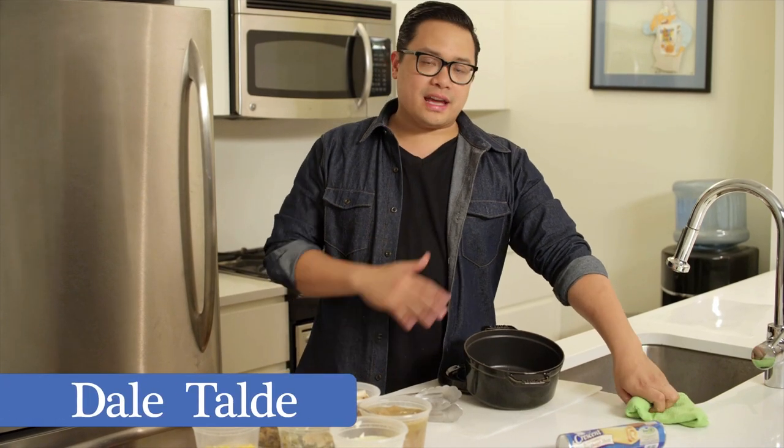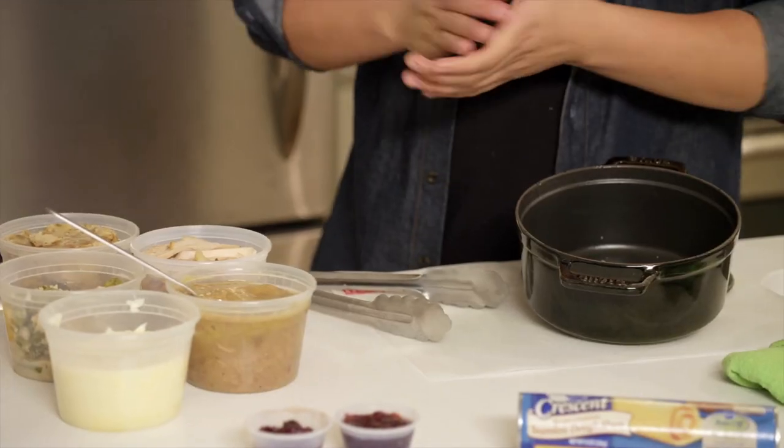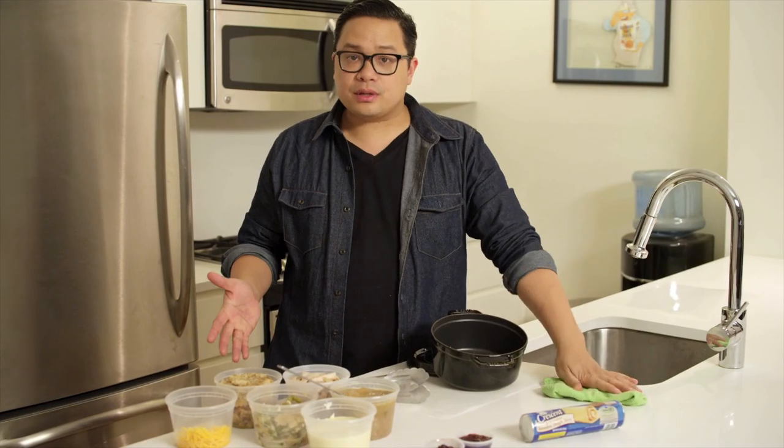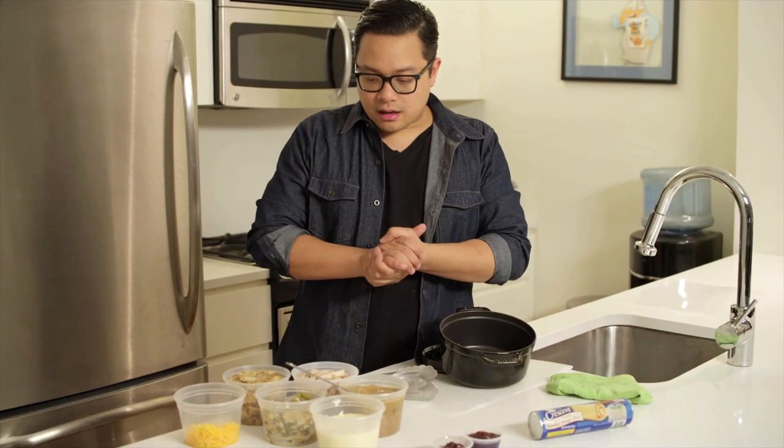This dish is a great way to utilize any holiday leftovers. Basically, this is just a pot pie using the Pillsbury Crescent dough sheets, and this just happens to be a Thanksgiving dinner leftovers that we have.